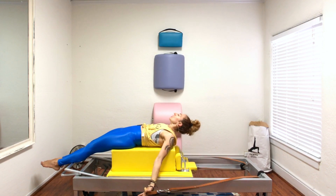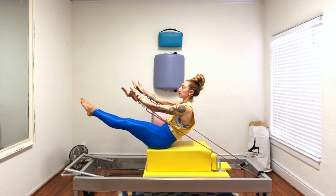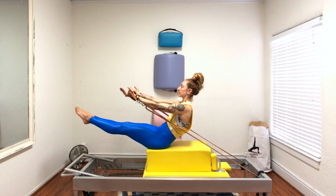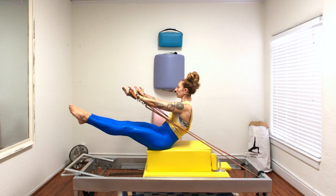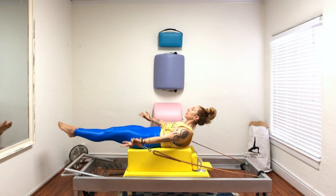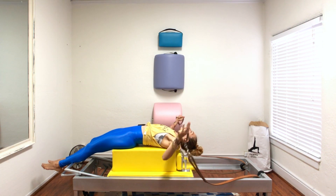If you didn't want to do that, or maybe you wanted something extra, you could take your arms to one side and your legs to the other side. Keeping both straps reaching and your arms and legs moving together would be your challenge there.